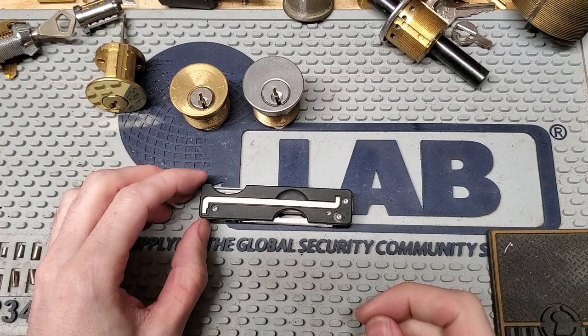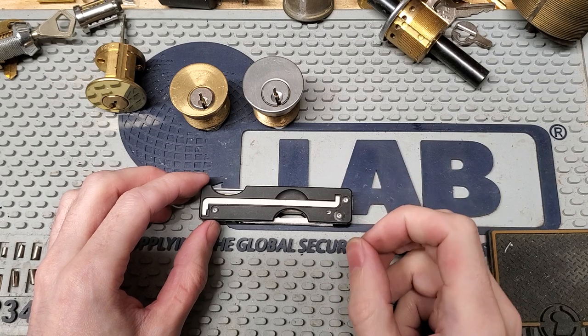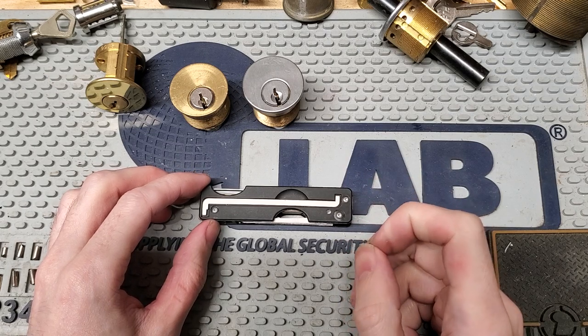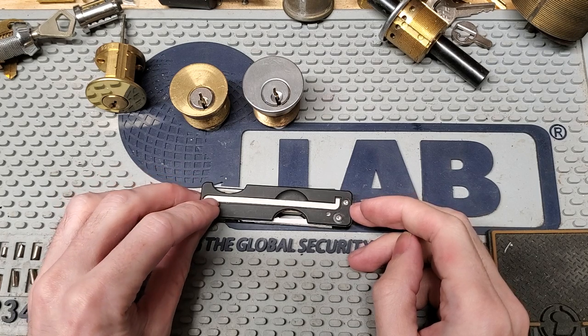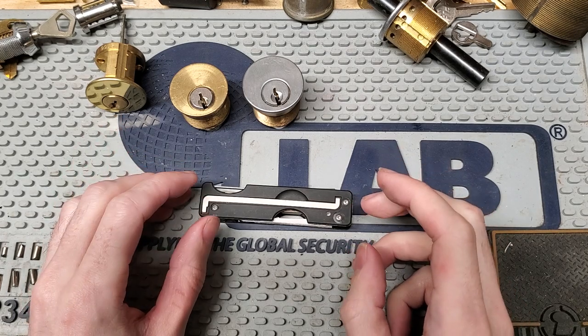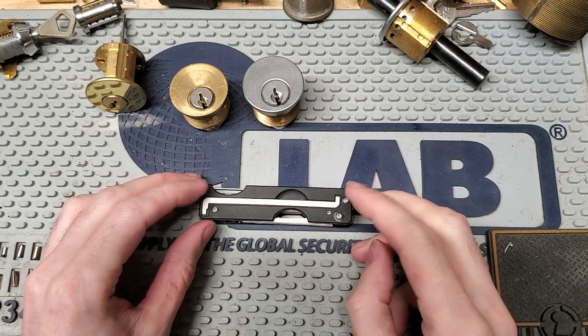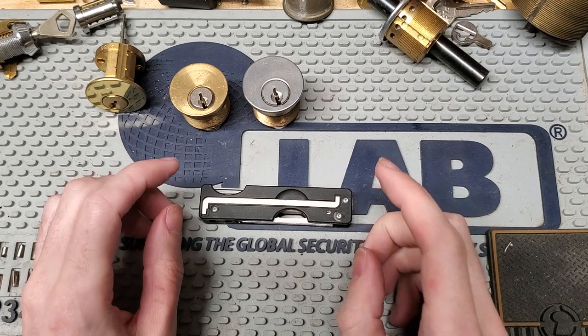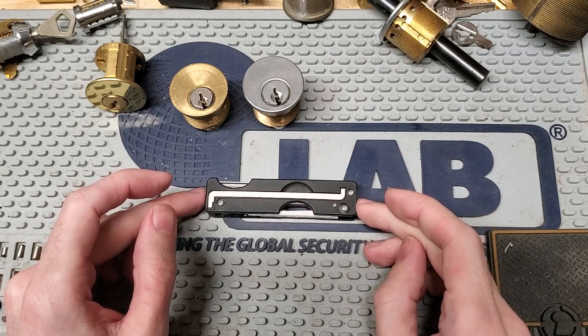Hi folks. I know it's been a while. It's been kind of a year for a lot of people. But for at least some of us, there's a bit of good news unrelated to world events, and that is the SWIC has actually started shipping.